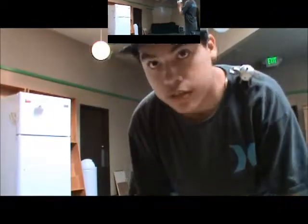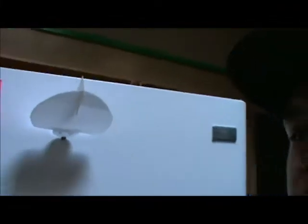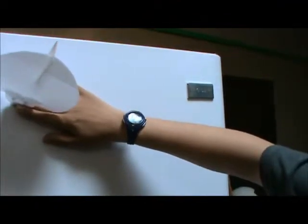Second test flight. Sorry for the cough. Did you see that? It flew to the fridge — see, it's right there. It flew to the fridge! When my prototype did it, it was going like this, but I will take it because that came out awesome!